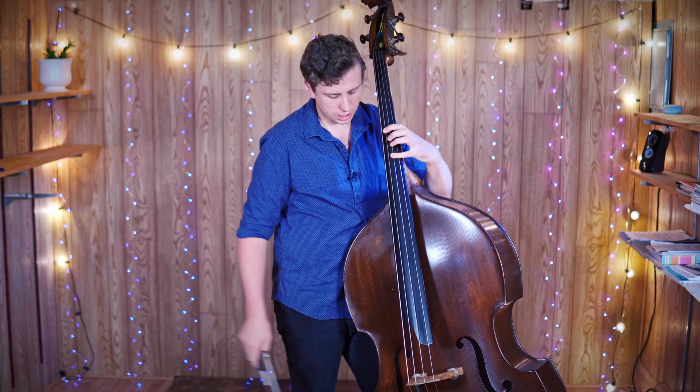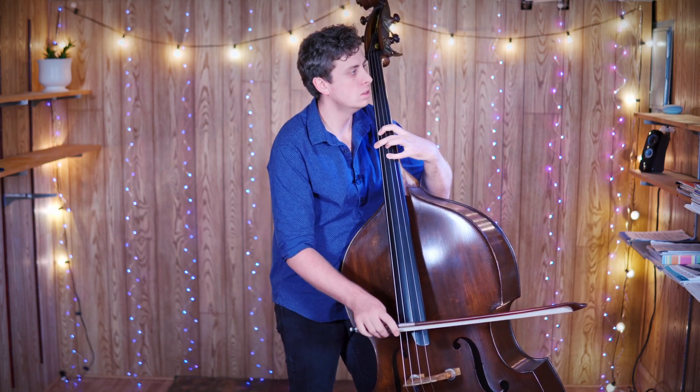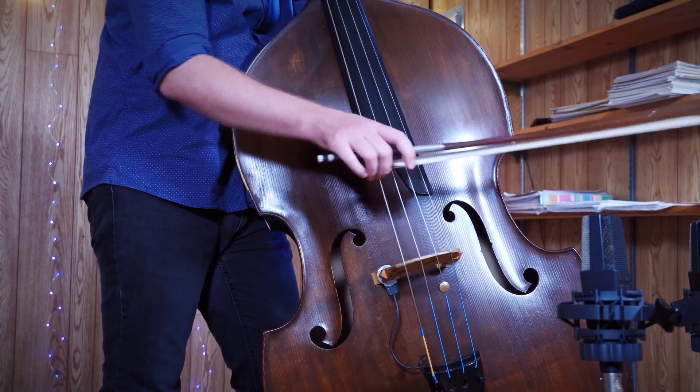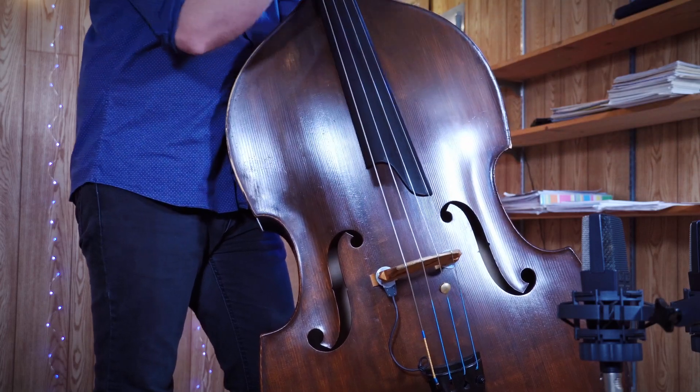Let's try that together a little bit — one, two, here we go.